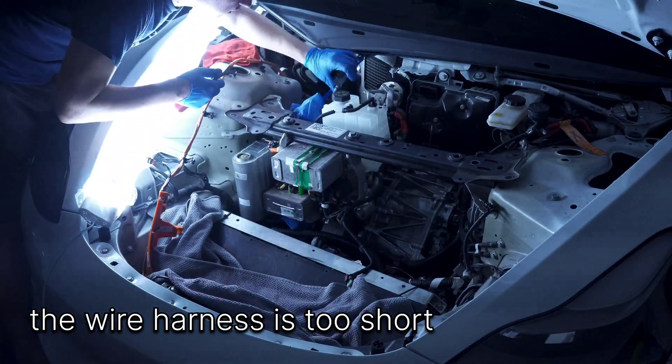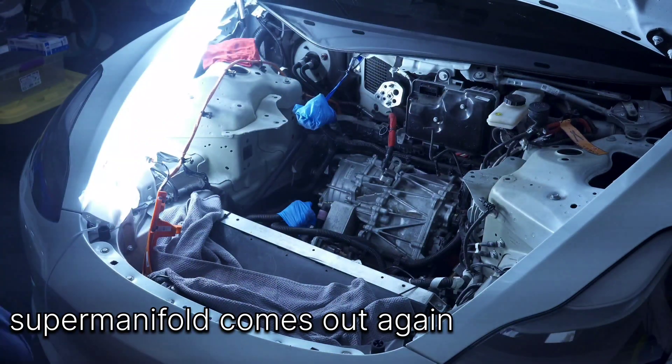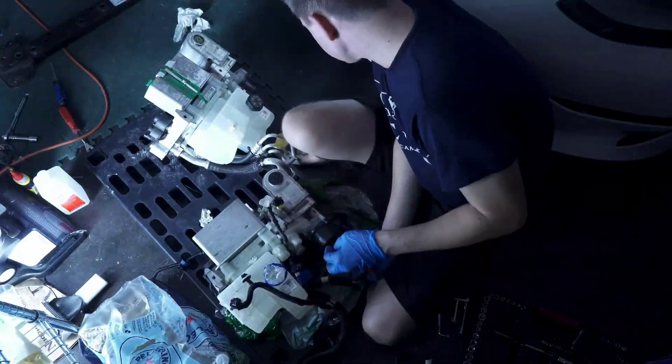Of course, the wire harness is too short. I did not check the part number on that, so out comes the supermanifold and in comes another swap.